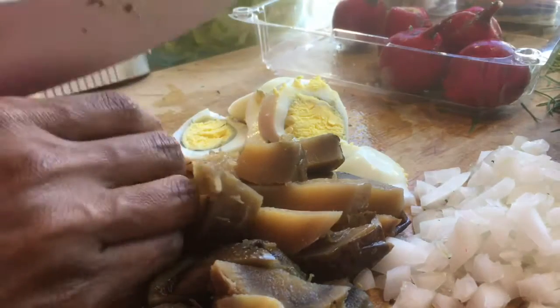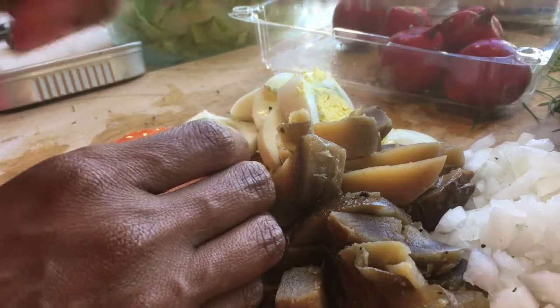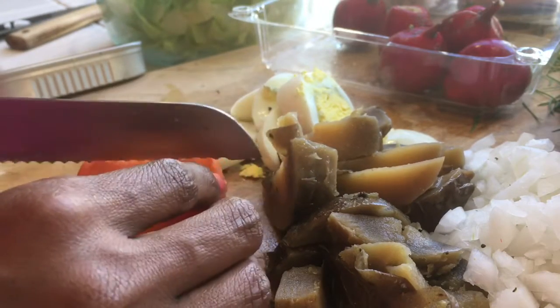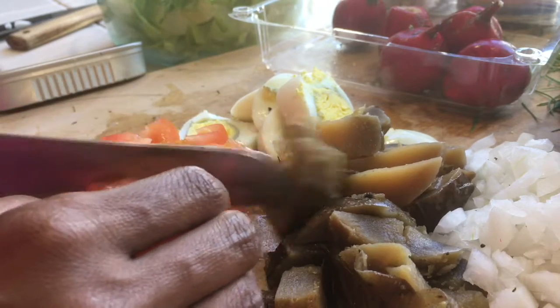Now we're going to slice up the tomato. There's a serrated knife for this one. You can use cherry tomatoes if you have them — some nice sweet ones.